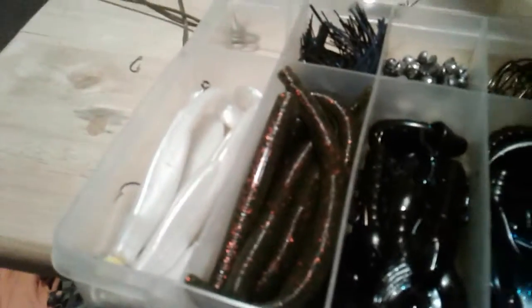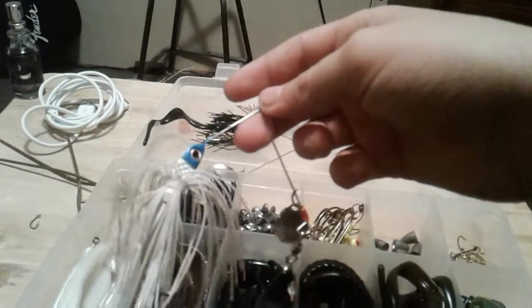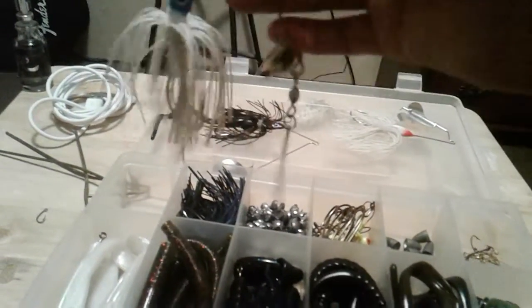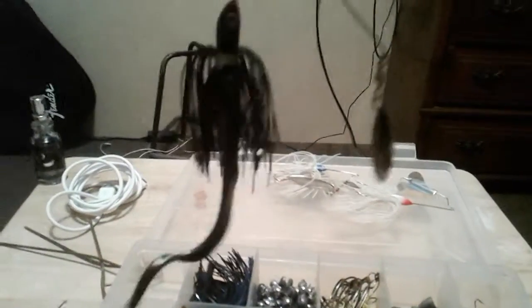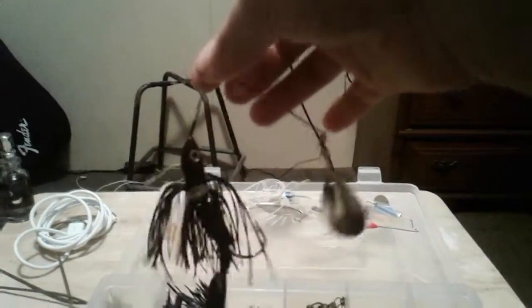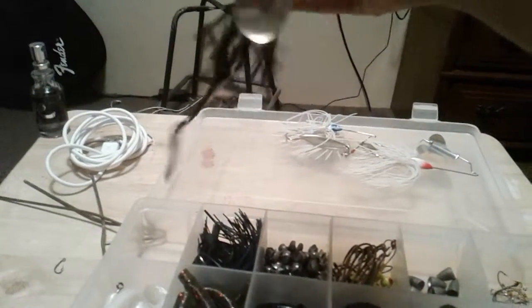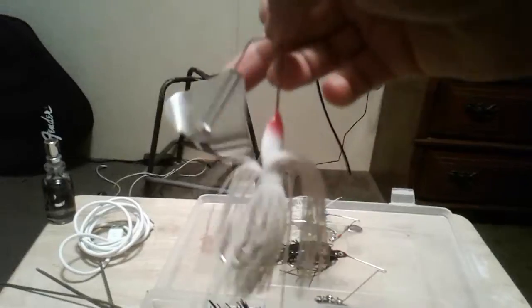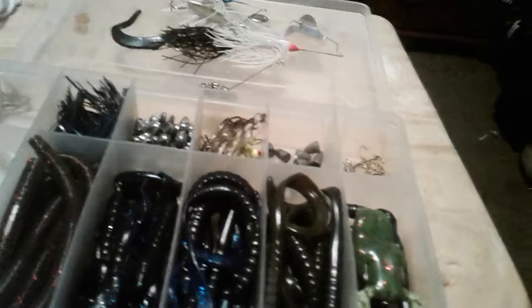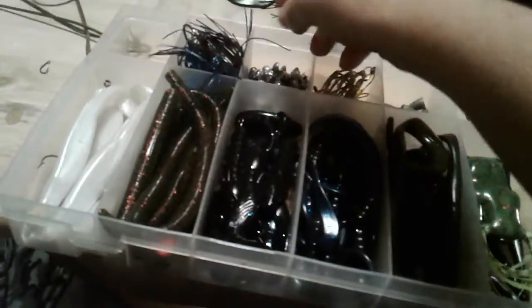For spinner baits, I have a blue and white spinner bait — I got this for like a dollar at Walmart. I like the willow leaf on it, really nice. This one has a little worm trailer on it, just a teardrop trailer. And I got a buzz bait in white. I had like three more spinner baits but I traded them.